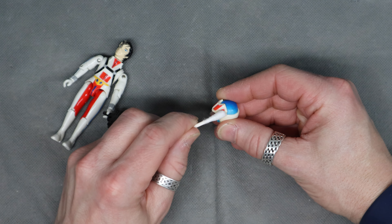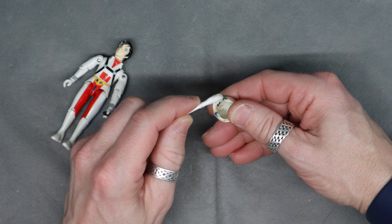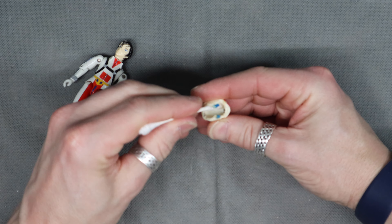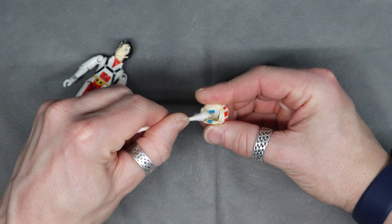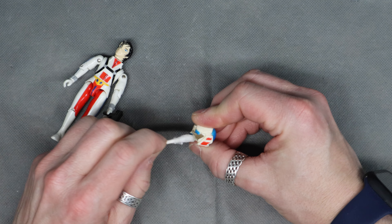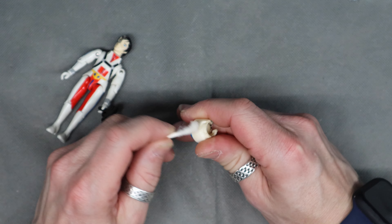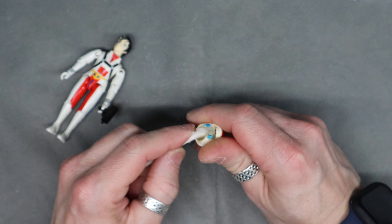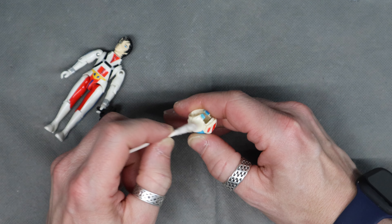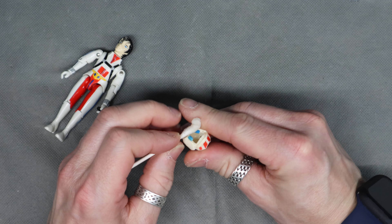The helmet looks a bit rough, worse for wear. Let's see if any of that smudging will come off... I think his hair has worn off on the inside. There's dirt in there, but the actual character itself appears to be clean. I guess it's something about the material — this one attracted dirt because it's more rubbery than the action figures.